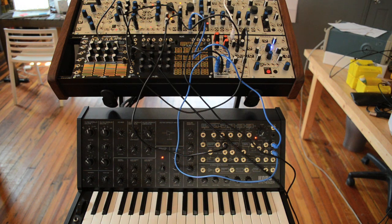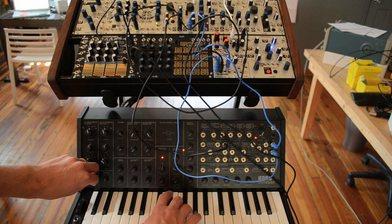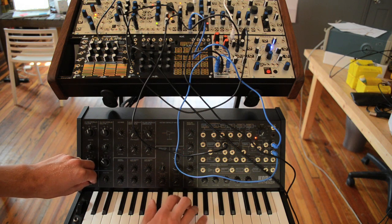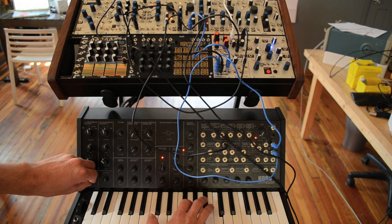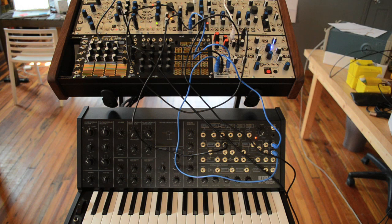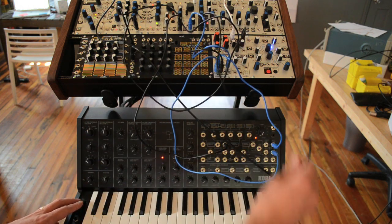We can also take advantage of the portamento control, which does affect the keyboard's CV out. And of course the mod wheel will be very useful for applying some wave shaping to the sound.